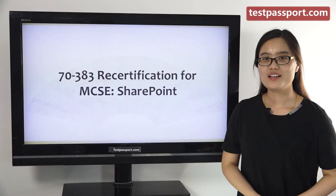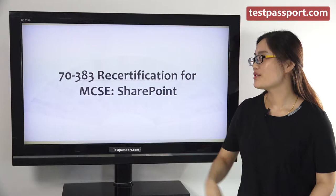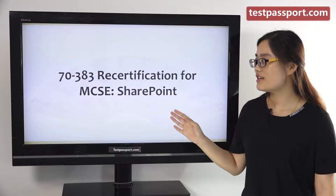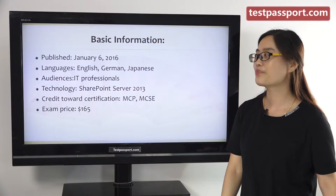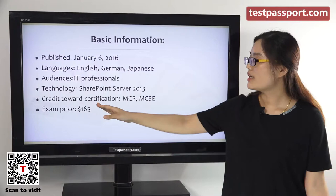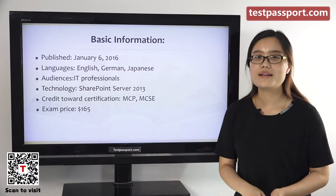Hello everyone. I want to mention some exam notes to help you prepare for the Microsoft 70-383 exam. The full name of this exam is Recertification for MCSE SharePoint. Some basic information: the published languages are English, German, and Japanese. The audience is technology credit, and the world certification includes MCP and MCSE.